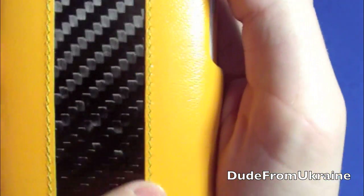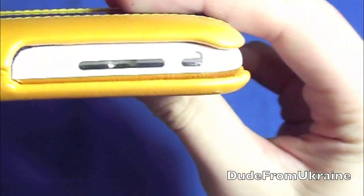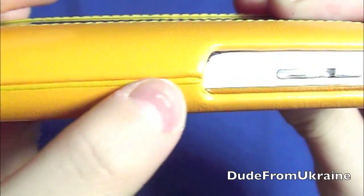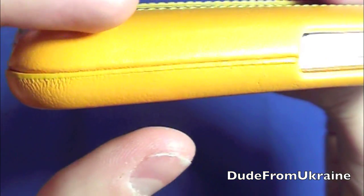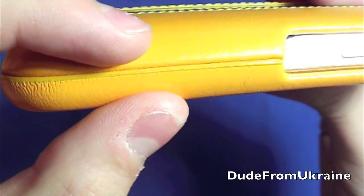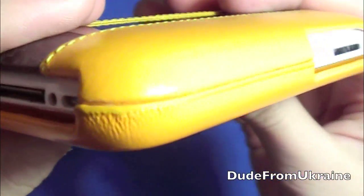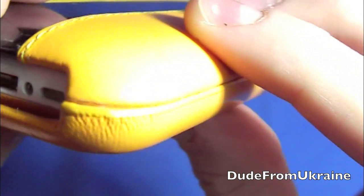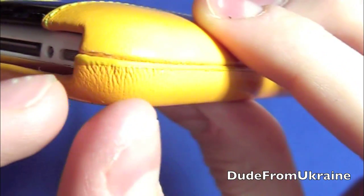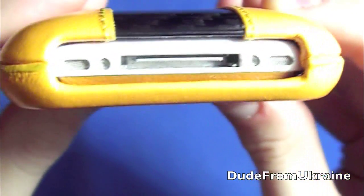You'll also notice the stitching going up and down the case — really nice stitching, looks really cool. On the sides, there's what appears to be a plastic piece going all the way around, either holding the case together or keeping the leather in place. It matches well and isn't very noticeable. The corners are squeezed a little bit, but I don't really mind.